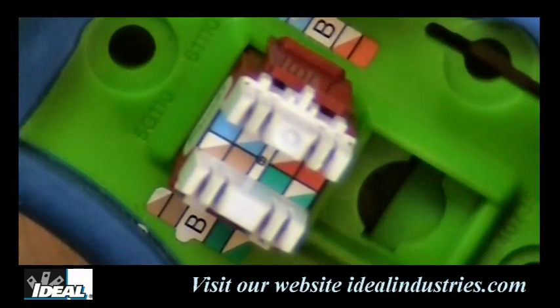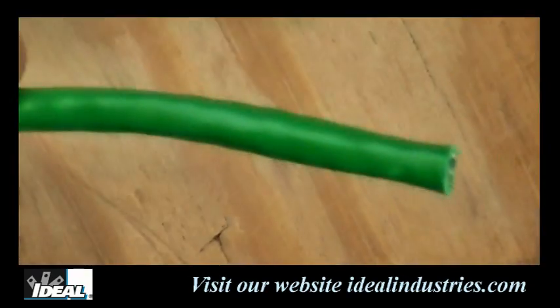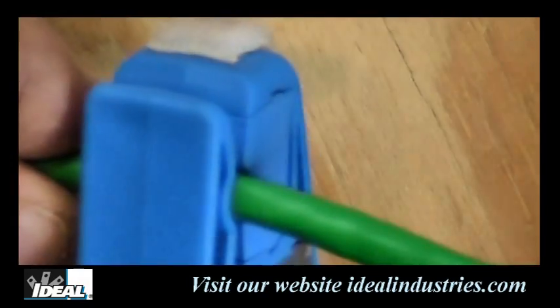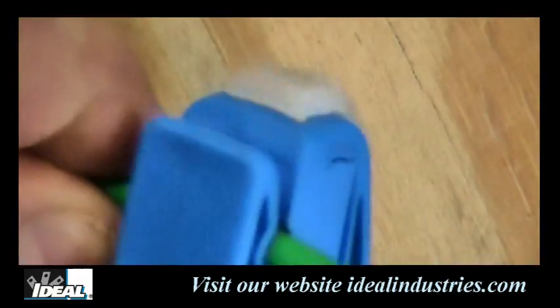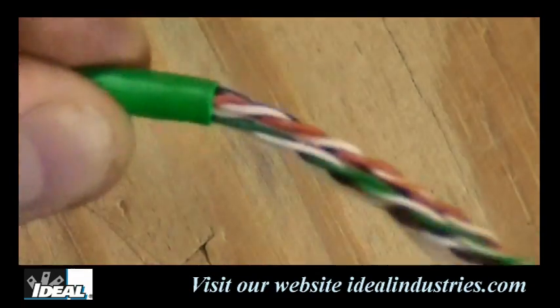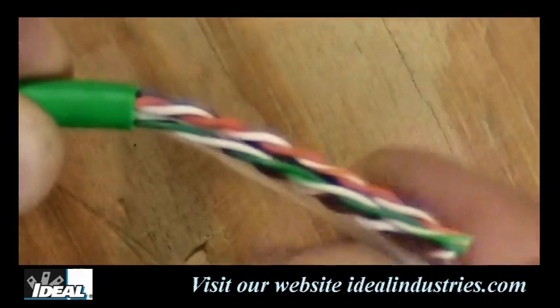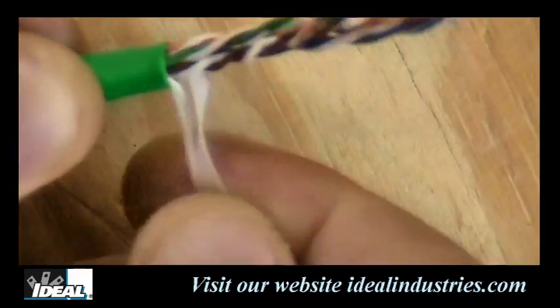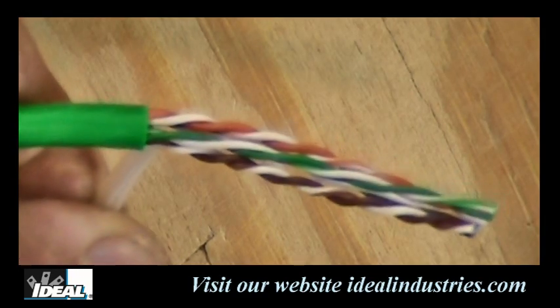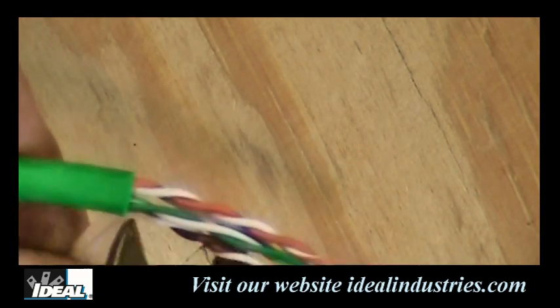First thing we need to do is strip a little bit of the Category 6 cable. I'm going to take the cable and with my strip tool, go once around — that should do it. Then we pop and break that and take off the outer jacketing. This particular cable has a ribbon and a nylon cord in it, so I'll snip those two out.